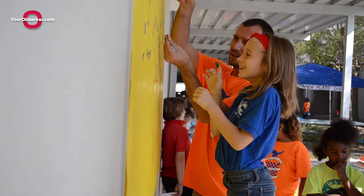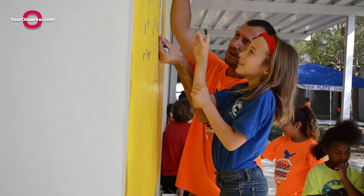Hi, my name is Kelly Collins and we're here at Phillippy Shores IB World School. We just finished our IB culminating event for Measurement Olympics.